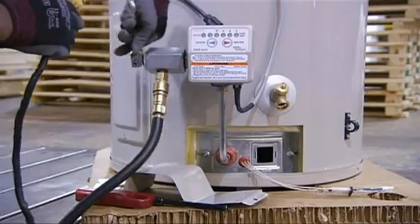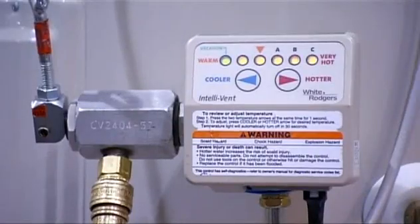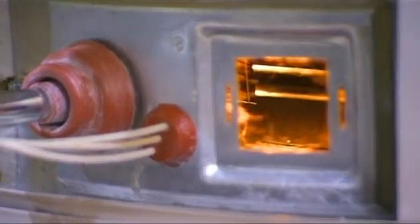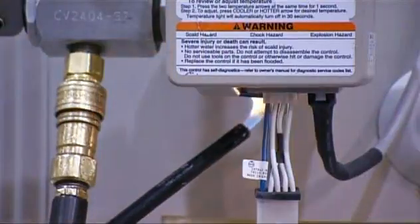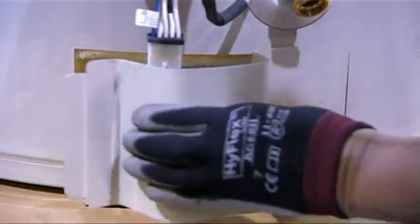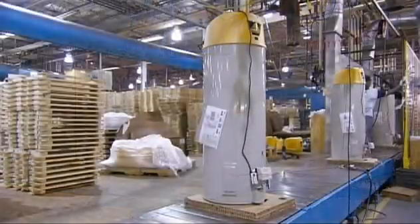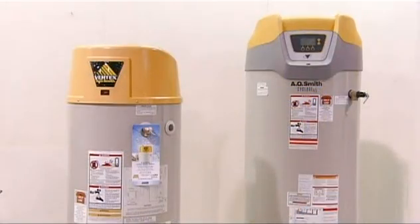Finally, a technician hooks up and tests each unit. He follows strict quality control standards which guarantee that the burner and all the fittings and connections are working properly. Only then is the unit ready for shipping. High-efficiency water heaters can deliver all the hot water you need and save you money while they're at it.